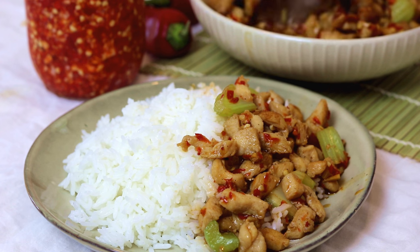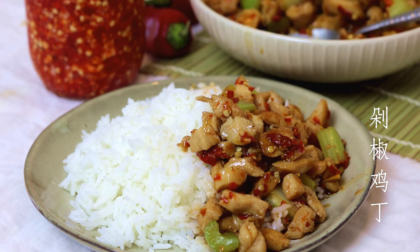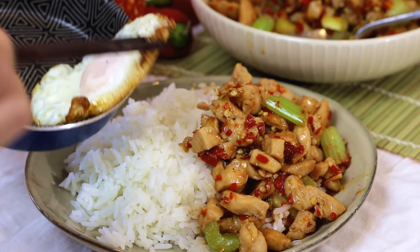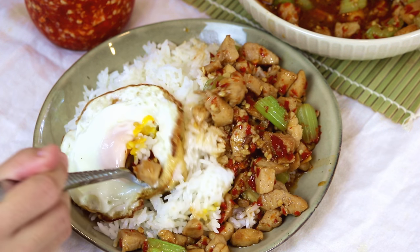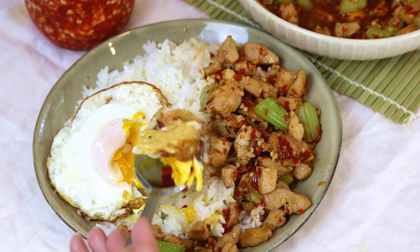Hi everyone, welcome to Souped Up Recipes. Today we're making duo jiao jidin. Duo jiao means chopped chili sauce, a traditional Chinese ingredient — once you've made it, you're going to want to put it on everything. It's that good. Jidin means diced chicken, so the name is pretty straightforward. This is also a Hunan-style dish; I call it mom's flavor because I grew up with it.